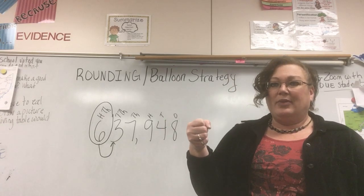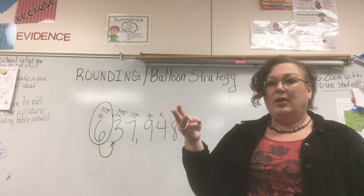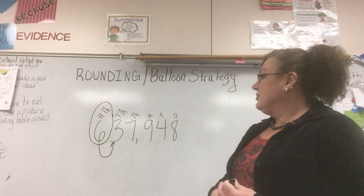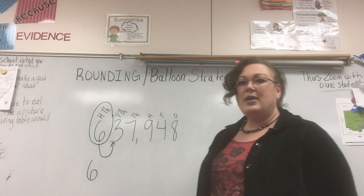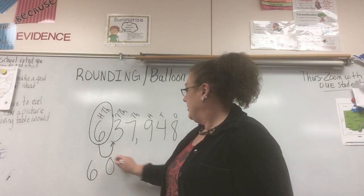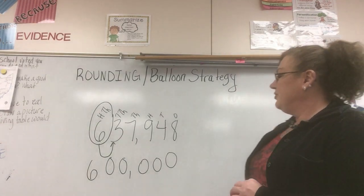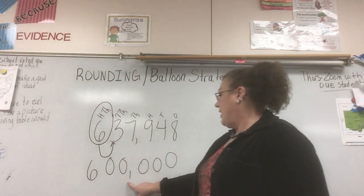Get your balloon up! We're counting to three again: one, two, three — I'm still holding my string. That means the balloon stays with the number. I keep it, and everything after that balloon becomes a zero. So 637,948 rounded to the nearest hundred thousand is 600,000.